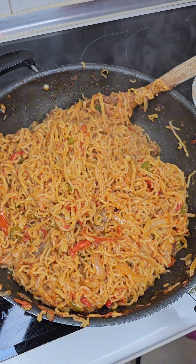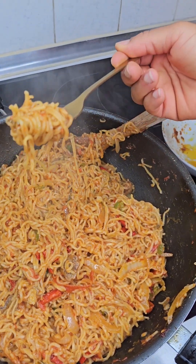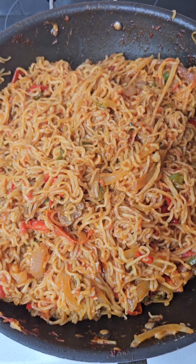Let me even taste it. How can I be cooking without tasting? So let's see — I don't know if you guys have watched me, but I don't normally taste my food because I know everything is okay. Nothing is needed to add. So guys, food is ready! Thank you for cooking with me, see you guys later.